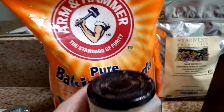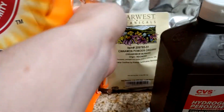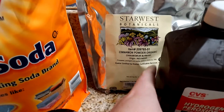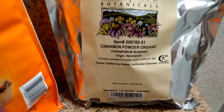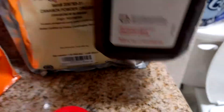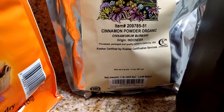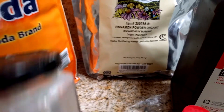Then about to here with bentonite clay. From there I add some cinnamon — I just got this organic cinnamon powder on Amazon — and I add that to taste. If I had to guess, I probably put about a tablespoon for a container this size.